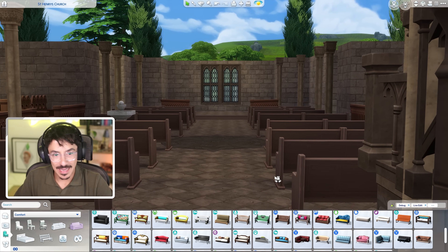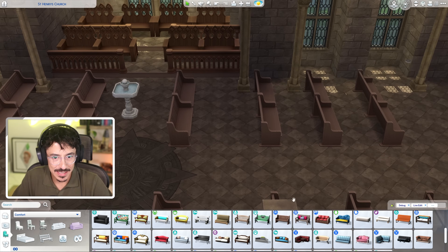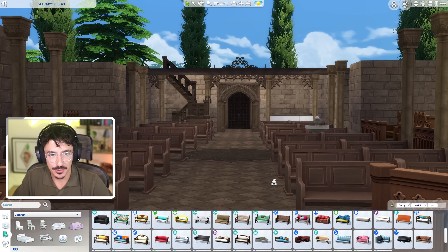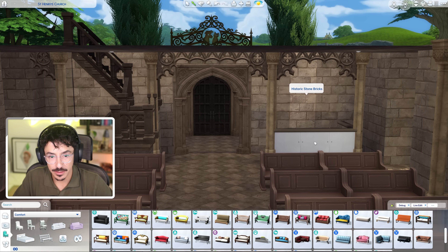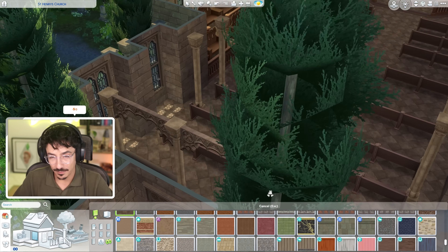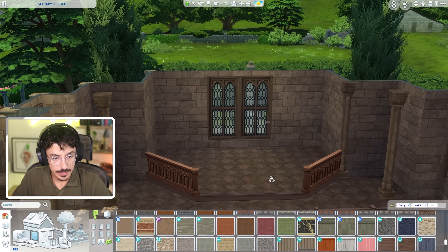Yeah, that's nice, I like that. I'm also not going to decorate this for a wedding — I'm going to keep it completely free and let you decorate this for a wedding if you've got one planned. I want this to look like a church that's not having a wedding. That is my technical term for it. And Bob's your uncle, to be honest.